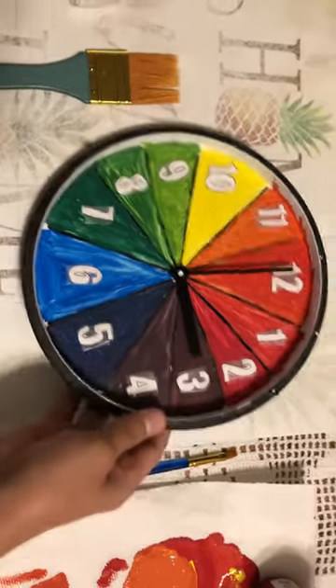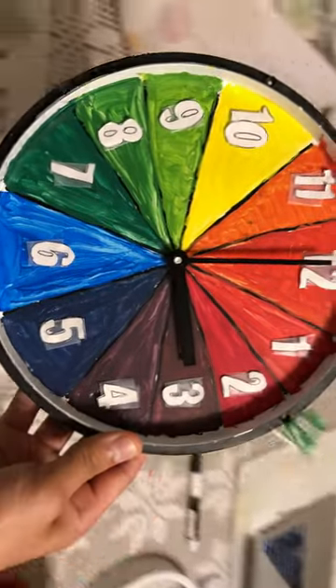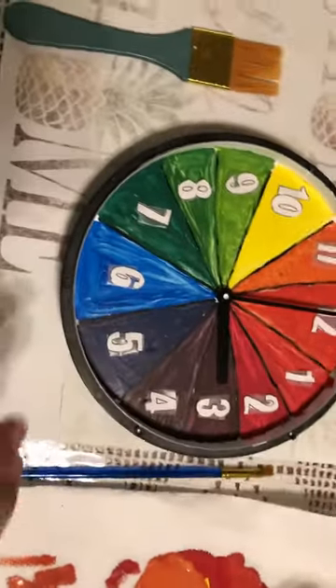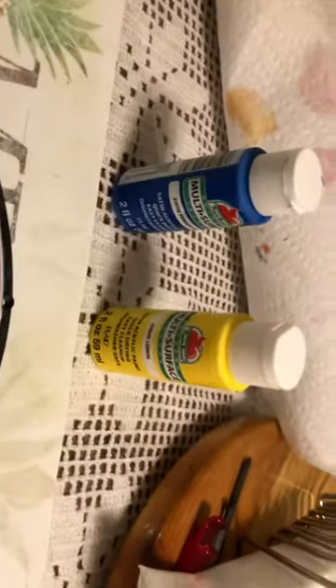All righty, here we have our finished product with the 12 different colors. The only materials I needed for this was a mat, a paper towel, a shirt I was fine with getting paint on, some paint brushes, and just these three colors — the primary colors: blue, yellow, and red.